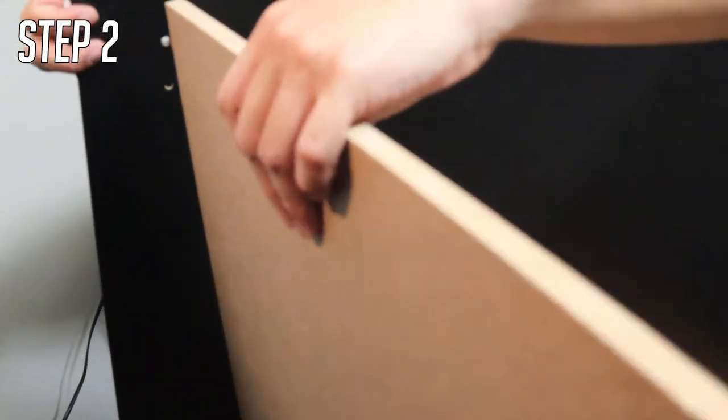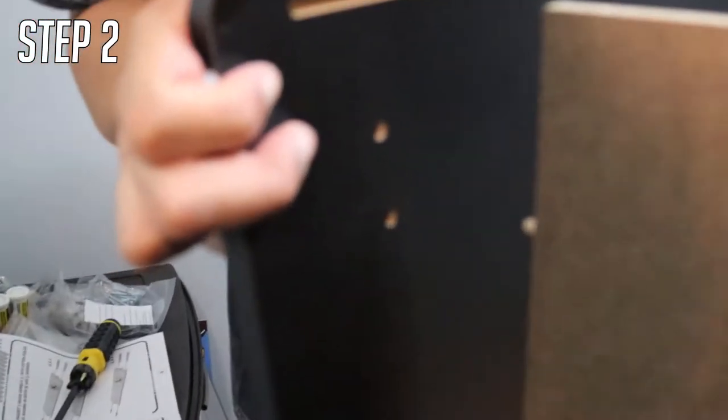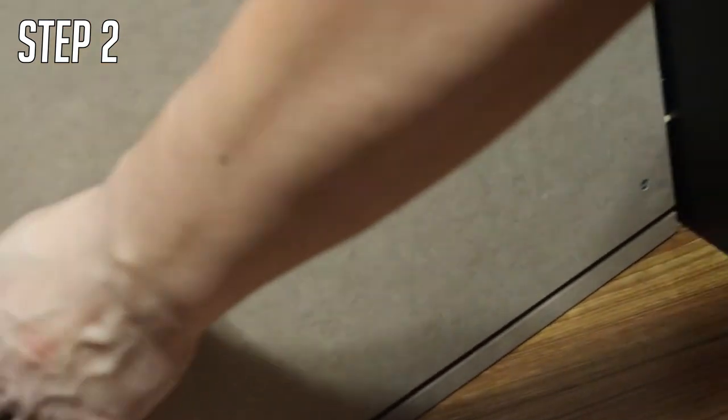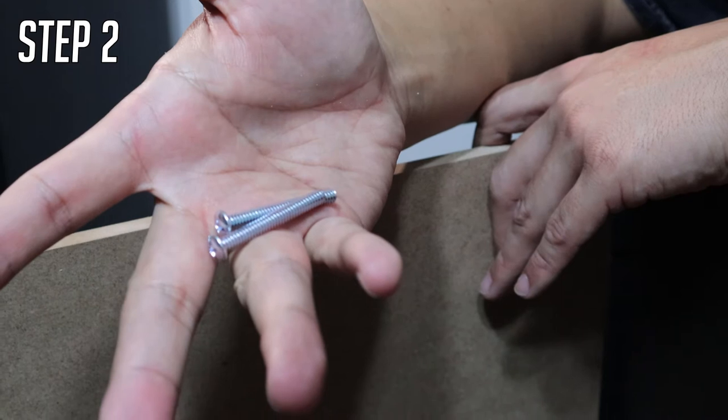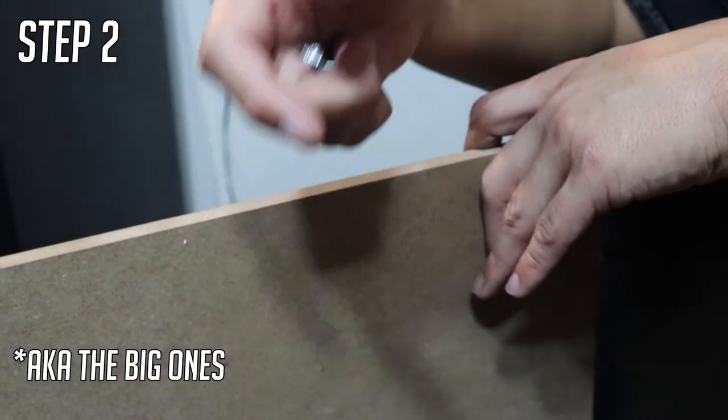In step two, all you're going to do is get piece G and fit it towards the bottom, making sure it goes and fits into the pegs. Make sure the line over here is going to be towards the back. Then get screw B and go ahead and screw it in on the side from the outside.